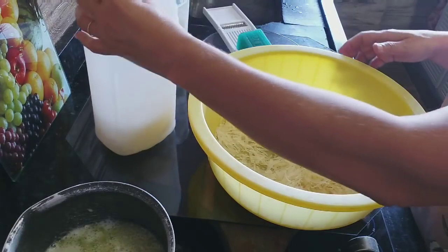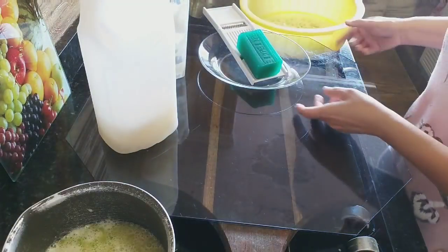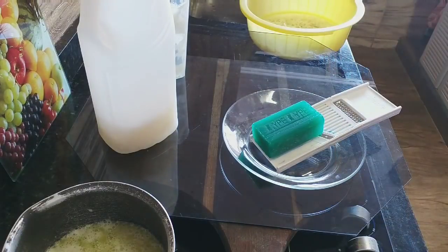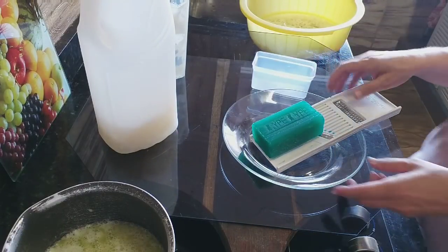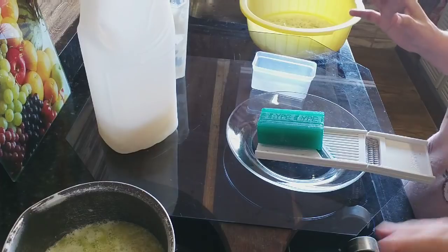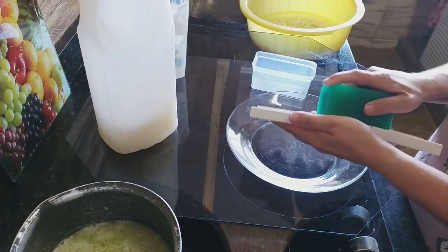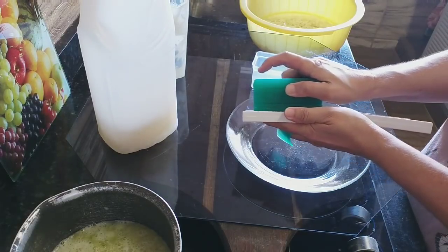Antes de colocar o restante, quero mostrar pra vocês: vou fazer uma brincadeira no fundo da forminha — vou pegar uma forminha e usar essa barra de sabão de limão. Quem não tem essa terceira barra, não precisa colocar. O sabão vai ficar perfeito do mesmo jeito, mas quero fazer uma brincadeira como já fiz nos outros vídeos do canal.